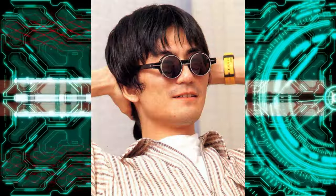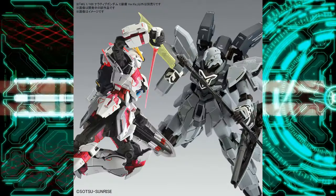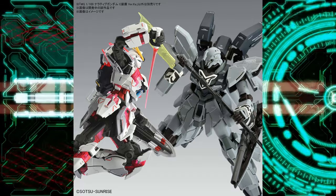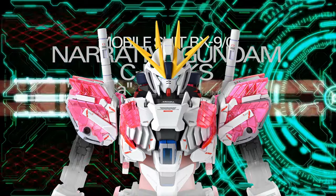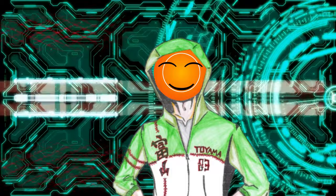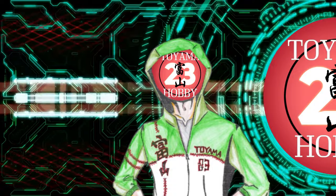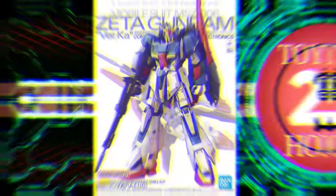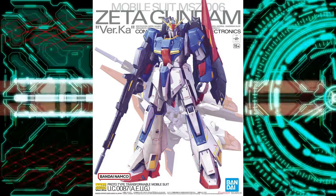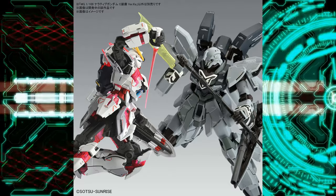It seems that Mr. Katoki Hajime is on fire — we already have two Ver.Ka kits confirmed for next year, coming out in April and June. But this video will focus on the Narrative because the big question is: will it be an awesome kit? Before the kit releases, let's try to find out — hobby heads on and let the speculation begin! First off, I noticed that for 2023 we only had one Master Grade, which was a Ver.Ka, and next year two Ver.Kas and maybe just one more — I hope.